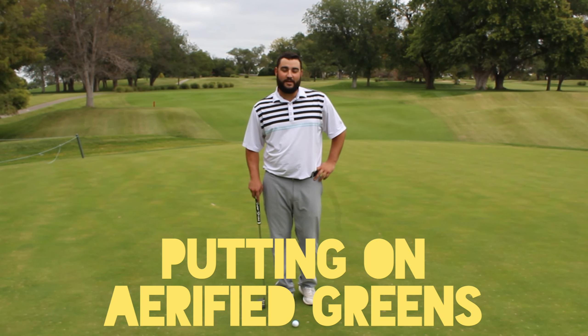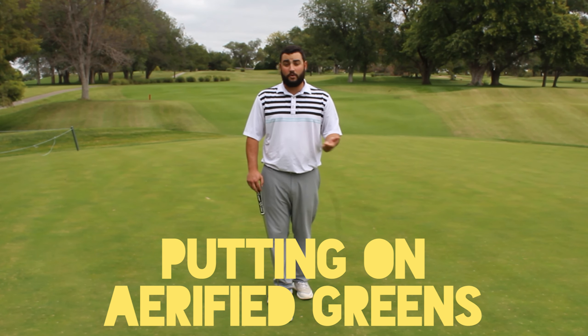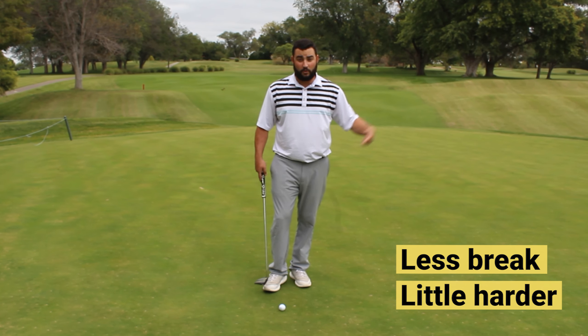Hi, this is Rob Carlson at Salina Country Club. I'm going to give you guys a quick tip on how to putt on aerated greens and slow greens. What we're going to do is play less break and hit the ball a little bit harder to get the ball rolling to the hole, just like this.